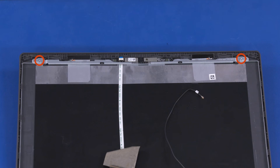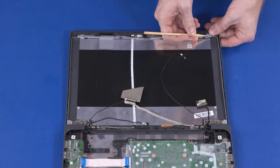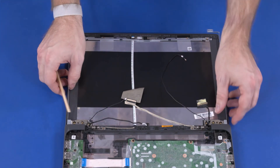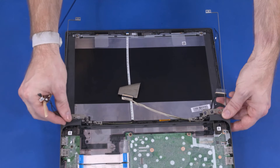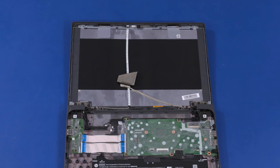Remove the two 2.5 mm P0 Phillips-head screws that secure the display panel hinges to the display enclosure. Release the display panel hinges from the retention clips on the display enclosure and remove the display enclosure. Reverse this procedure to install the display enclosure.